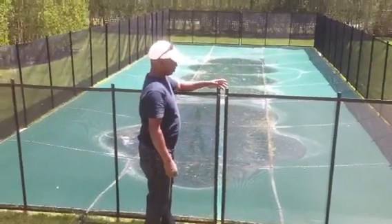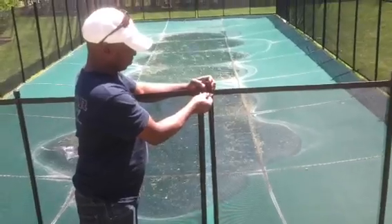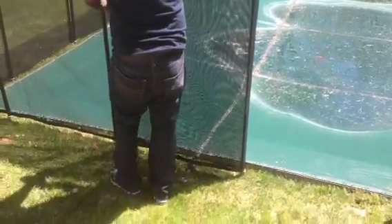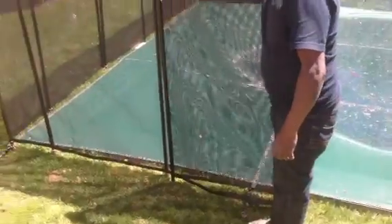This is how we open up the pool fence. You're going to squeeze the poles together, release the snap hook, remove the pole from the ground, slide it back around, and we've put another ground sleeve so that you can keep the pool open.